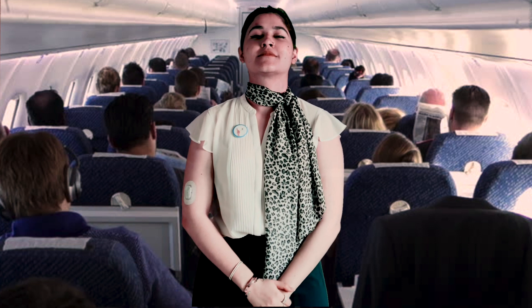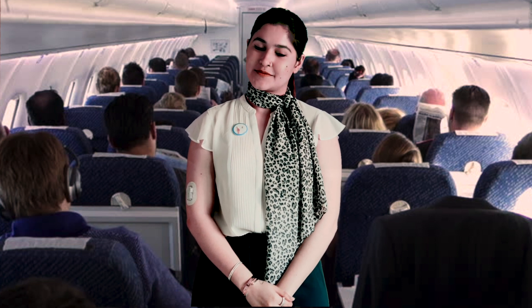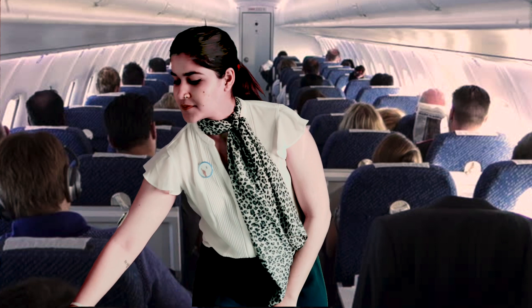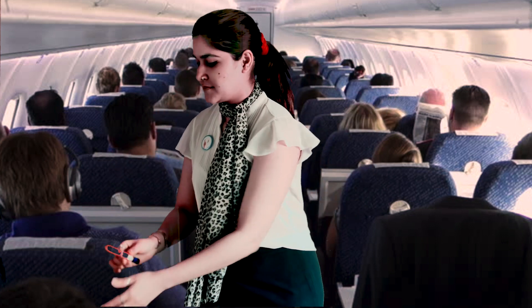Type 1 Diabetes Airways पे आपका हार्दिक स्वागत है। आज का flight T1D सब जगह जाने के लिए तैयार है। उड़ान के पहले कृपया आगे की तरफ ध्यान दें। इंसुलिन देने के लिए flex pen को ऐसे खोलें। साफ करने के लिए alcohol swab का उपयोग कीजिए।